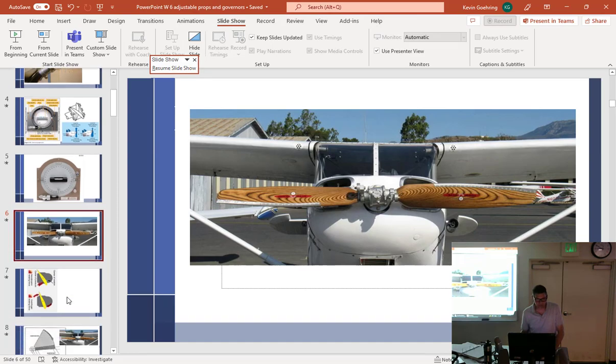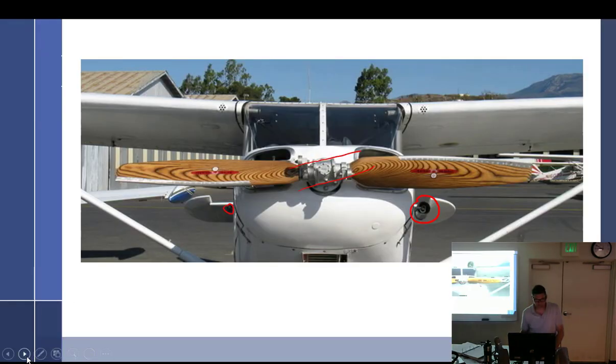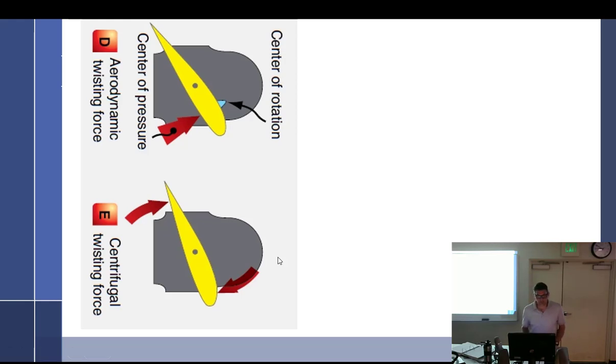Let's go back and review: we have aerodynamic twisting force and centrifugal twisting force. Aerodynamic twisting force — with the wind coming over it and the center of pressure and center of rotation where they are — tends to drive the blade toward feather, toward a high blade angle. Centrifugal twisting force tends to flatten it to a low angle.